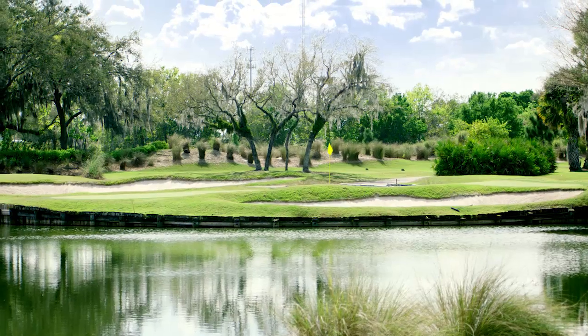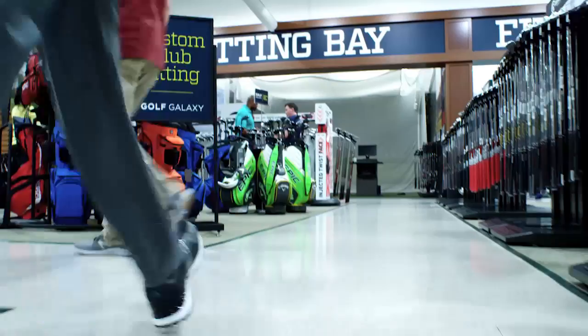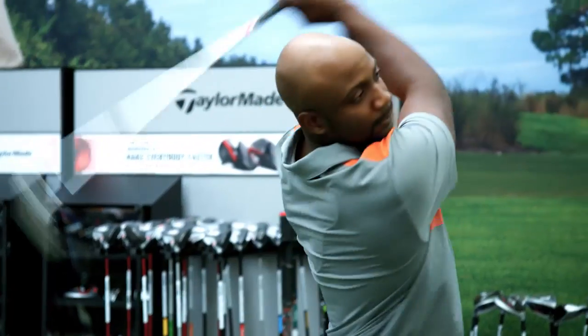Every shot creates questions. Whether your irons are perfectly fit for your swing shouldn't be one of them. Custom club fitting helps you find answers.